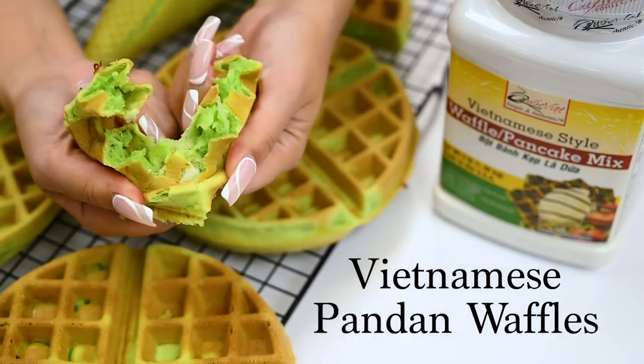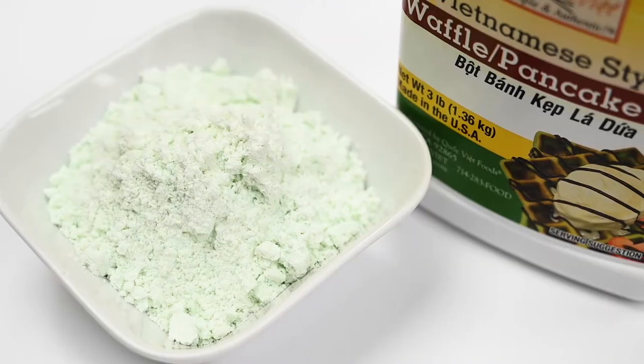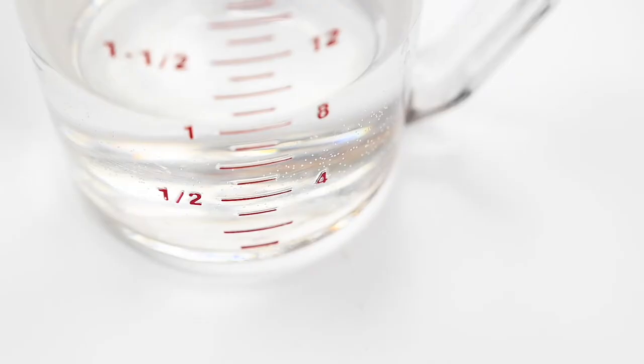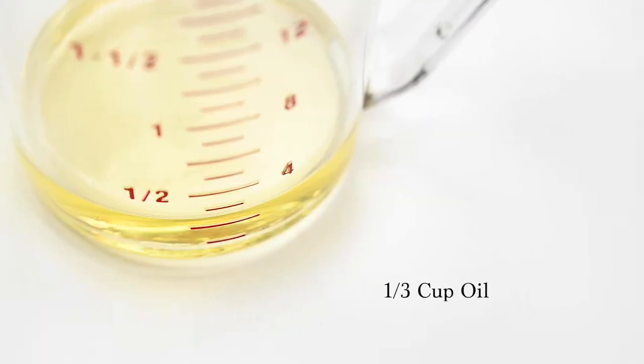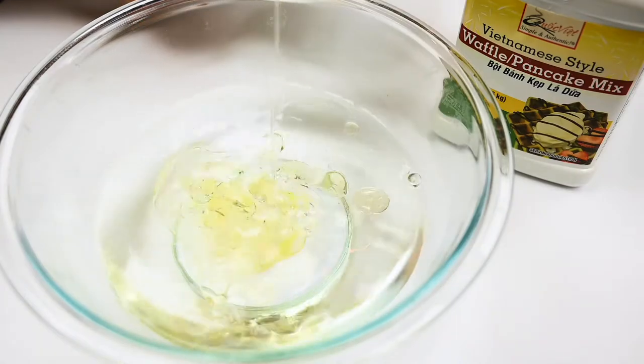If you want to learn how to make these amazing Vietnamese pandan waffles, keep watching. First you're gonna need four and a half cups of our pandan waffle mix, two cups of cold water, one-third cup of any oil, and two eggs. And that's it! That's all you'll need to get started on this quick and simple recipe.